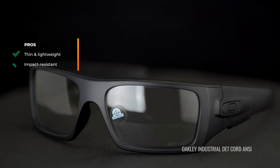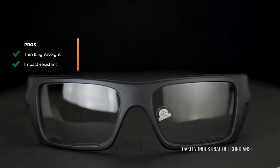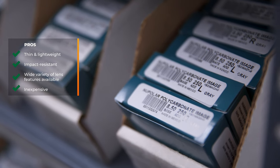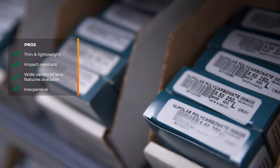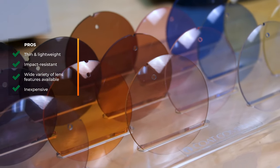Let's start with polycarbonate, and I'll begin with the pros. It is thinner, it is lightweight, it is incredibly impact-resistant, therefore great for safety glasses. It is available in just about every lens feature you can imagine, whether you want transitions or polarized or a combination of features — it is almost certainly available in polycarbonate. It's also not terribly expensive. It's kind of the industry standard, so availability drives the cost down. It's very affordable, even though it's an upgrade off of that basic CR39 material.